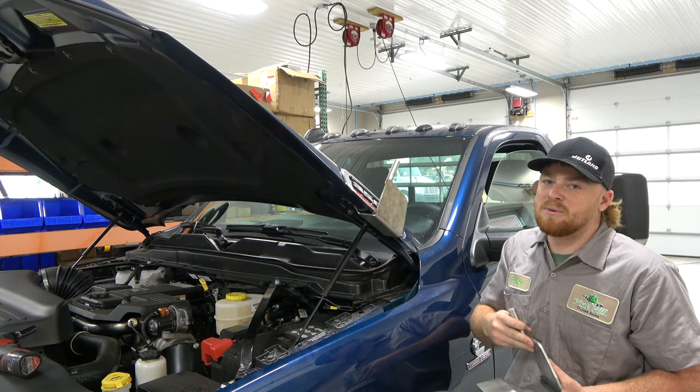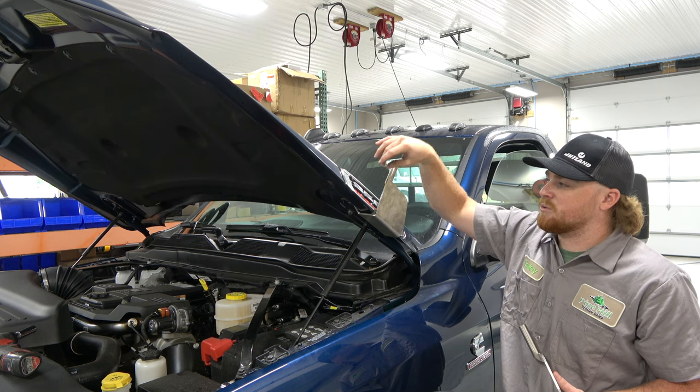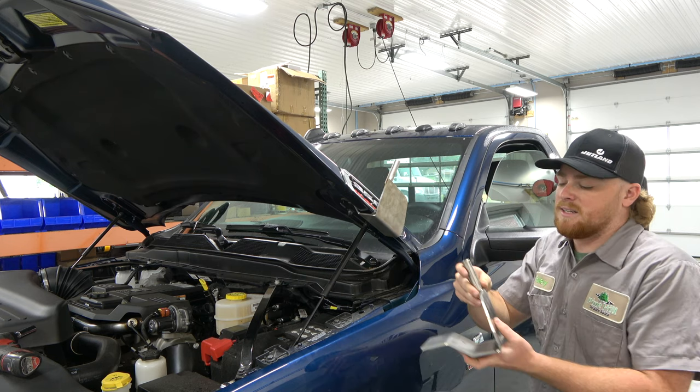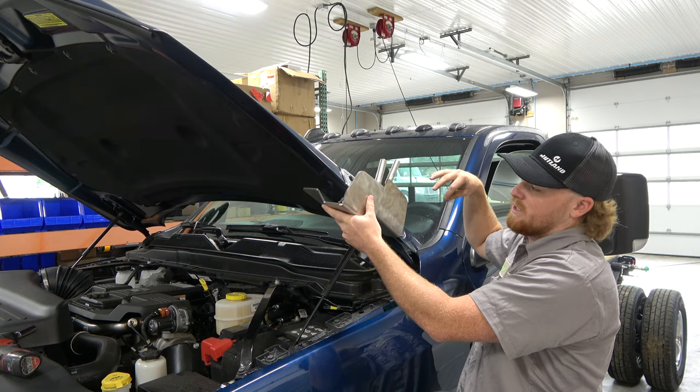If you're wondering if you have it on the right way, you want this rod — for Dodges — to be toward the front of the truck. If you put it on the wrong way, this rod would be toward the back of the truck.